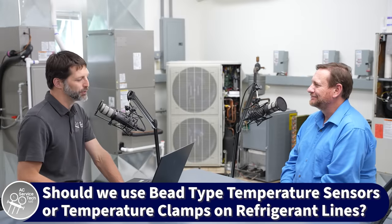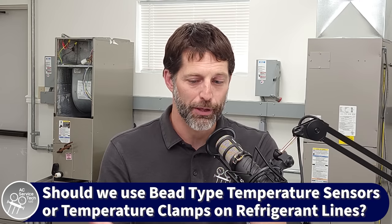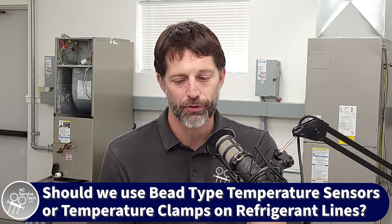A technician named Jim asks: if you have the choice between using bead type probes or temperature clamps to measure the temperature, which one do you prefer on the refrigerant line? My personal preference, I like the probes where I can just clamp them right on. One brand now has one that uses the copper itself — the conductivity of that copper to get the temperature. I've found it to be more accurate. Using a little sandpaper on there, making sure you get good conductivity gets me a good temperature.